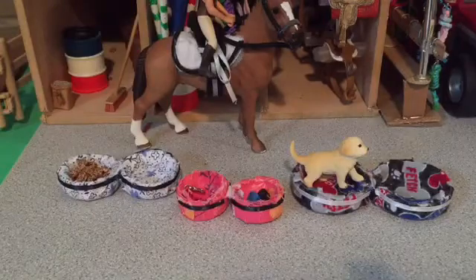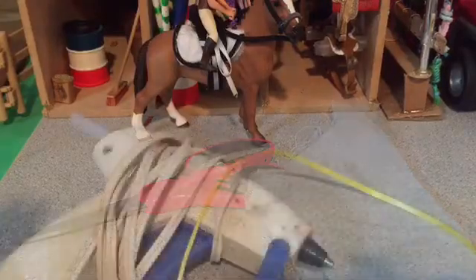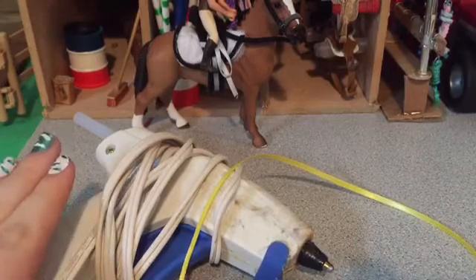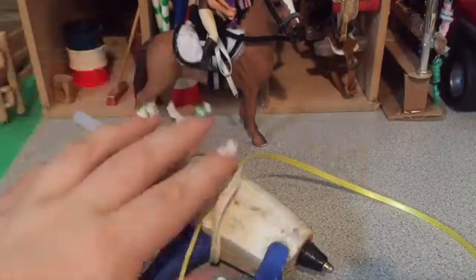So here are the craft supplies you will need: bottle caps, scissors, and material, a hot glue gun — and for my younger horse fans, make sure you always ask an adult to use a hot glue gun — and of course hot glue sticks and some ribbon of your color choice.